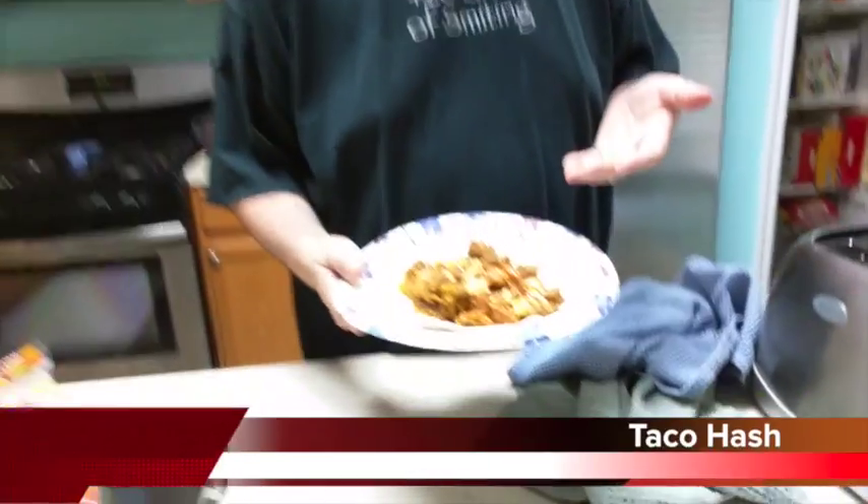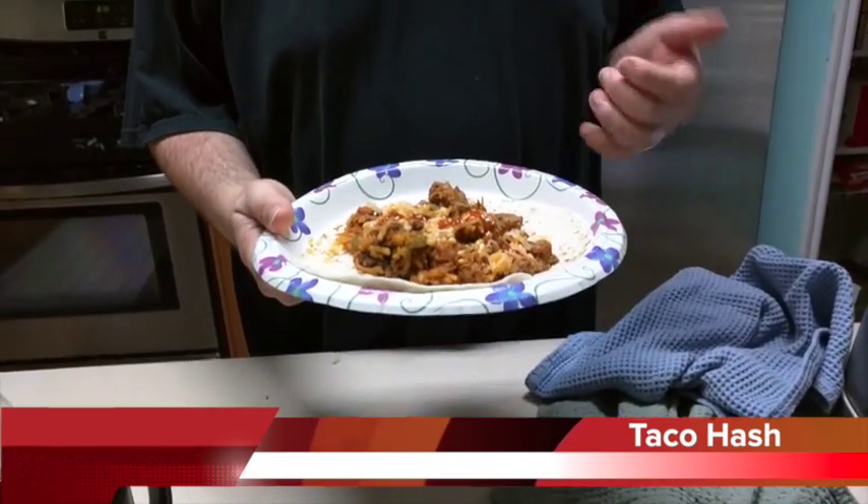I didn't have any eggs this morning. Normally I would make a breakfast burrito, but decided I was going to get creative and do a little experiment. What you see here is taco hash — it is hash browns, some mushrooms, and some turkey sausage.